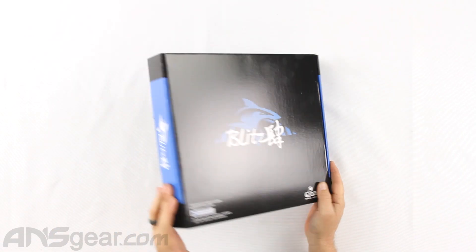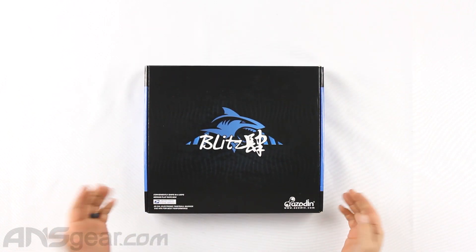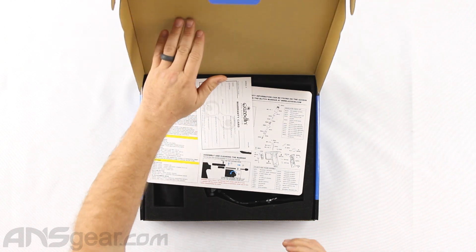It comes in new packaging right here, blue and black box. Still has the Azodin logos on it, the flat rate postal logo still on there as well. This ships nice and easy.